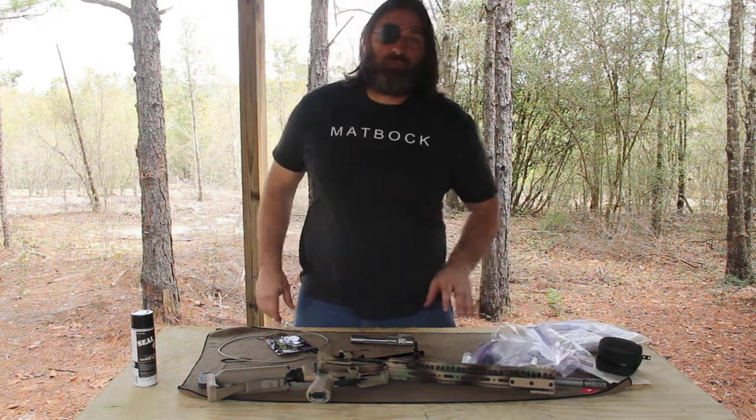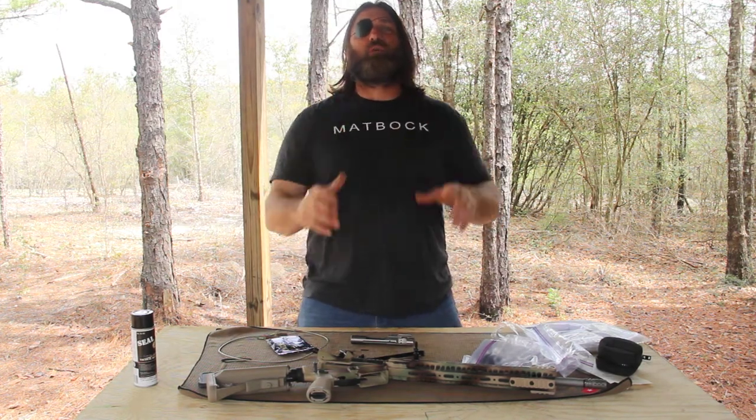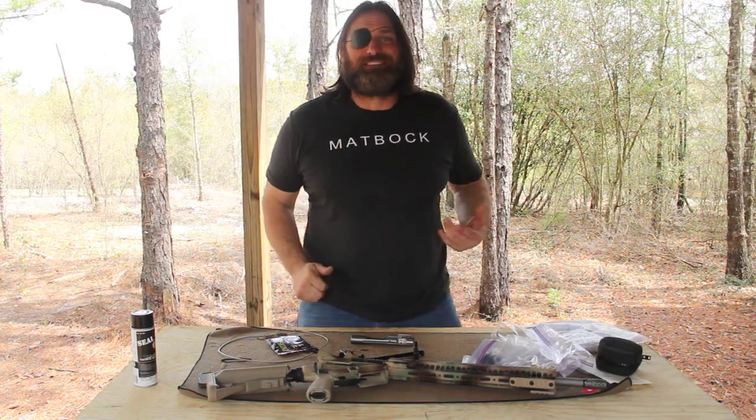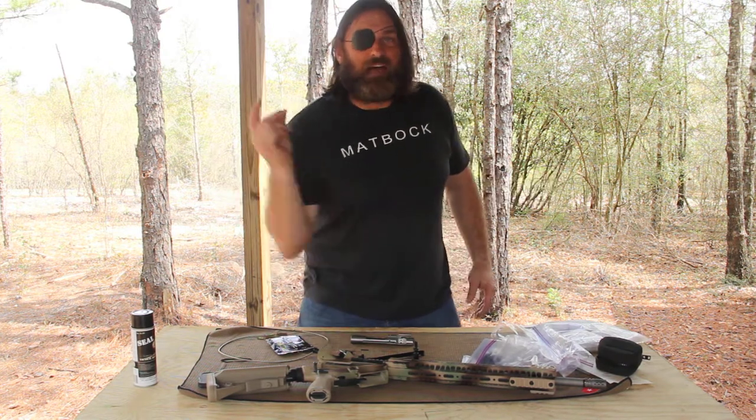This is Reaper 01 with Reaper Outdoors. Don't forget, check us out on Facebook, Twitter, Instagram, and go to our website reaperoutdoors.com and become part of Reaper Nation. This is Reaper 01. Out.